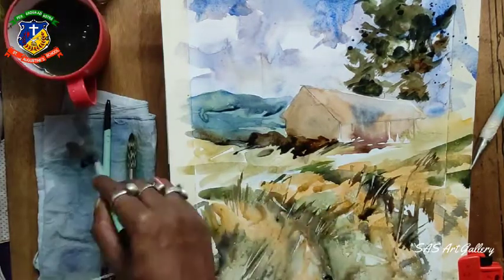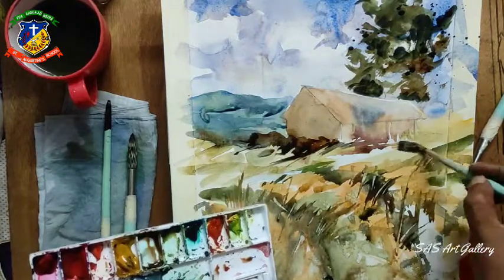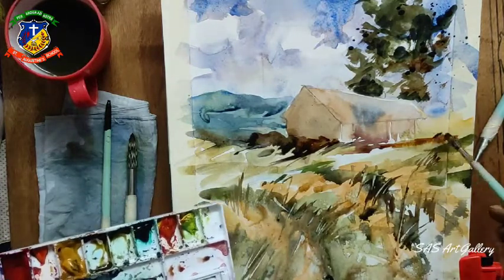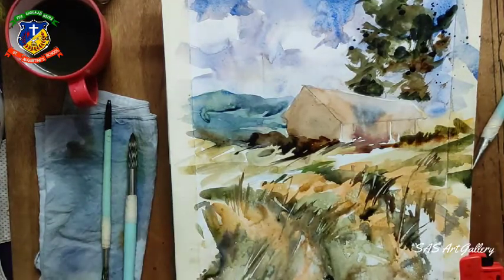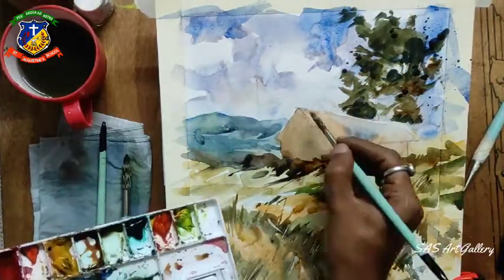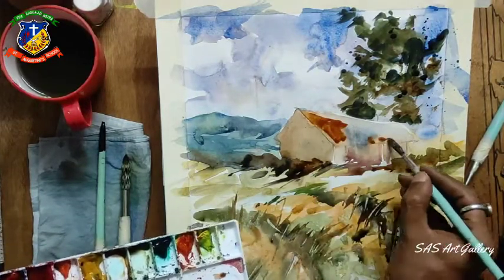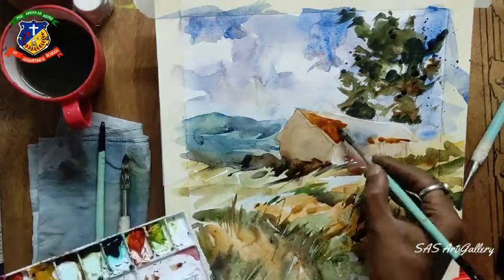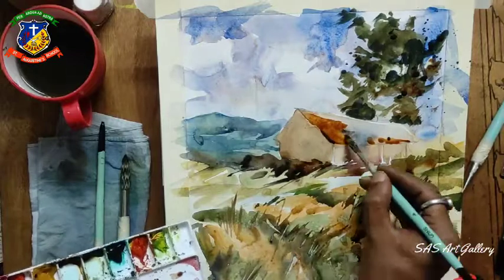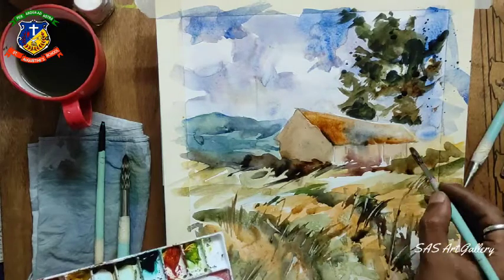Slowly we will go darker; we will increase the contrast of the painting. Now I think this is the perfect situation to work on our subject. You can see I started coloring the house - I put the base color in first, then here I am using pine green. This is the gradation of the colors.